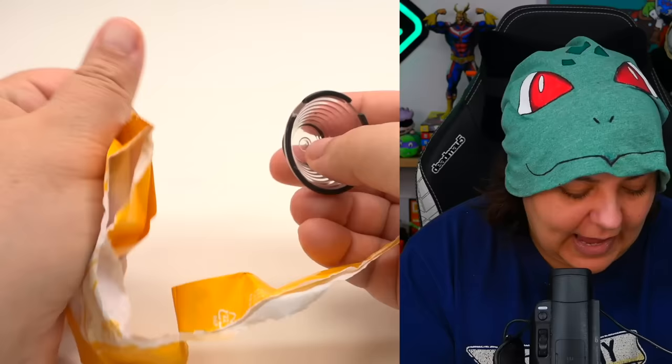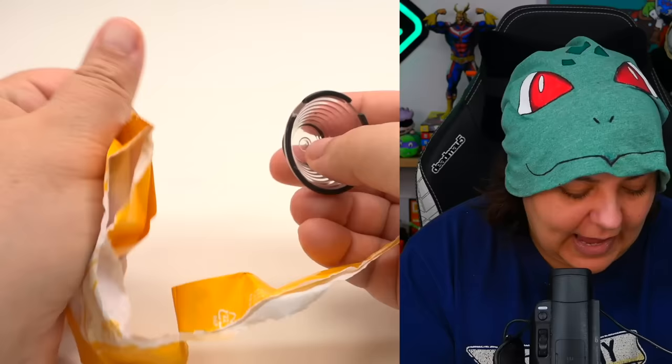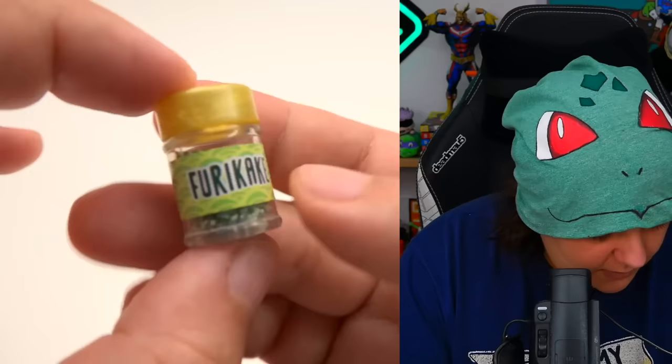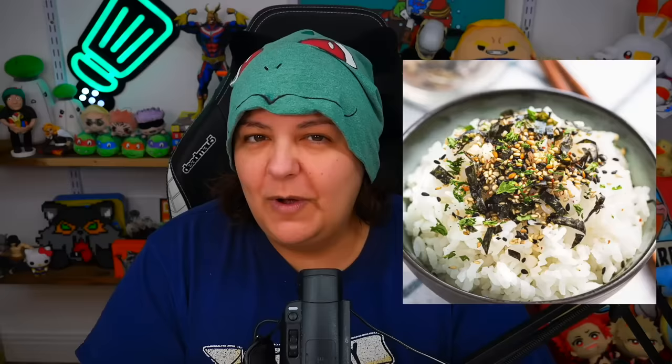Let's keep seeing what we get. We have our toppings packet — let me set that aside and see the rest.